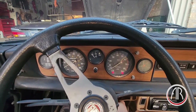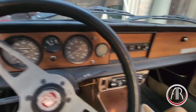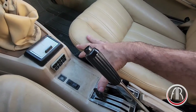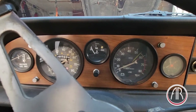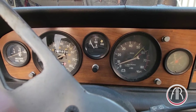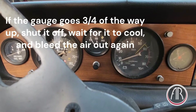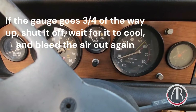Now that it's filled up, let's start the car. Make sure that the heater is on — the middle level down means the heater is on. We have to let it idle and watch the temperature gauge. The thermostat should open just after 190°F, and then the fan should come on around 195°F, depending on what temperature sensor is in there.